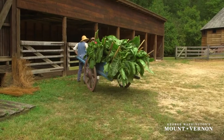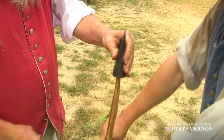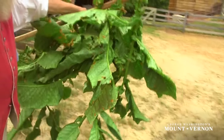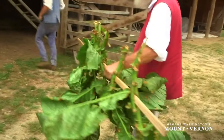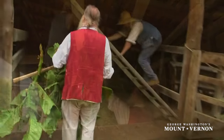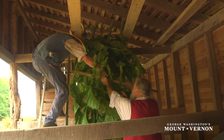When the tobacco arrives at the barns, it is unloaded and a slit cut vertically along the stalk, about six to eight inches in length. Four or five plants are placed on each tobacco stick, with care taken to make sure that none of the plants are touching each other. When the tobacco is staked, it is hoisted up into the rafters of the barn for curing.